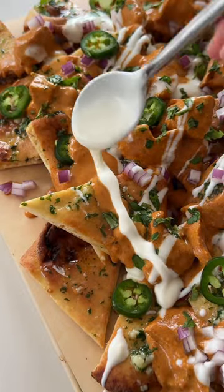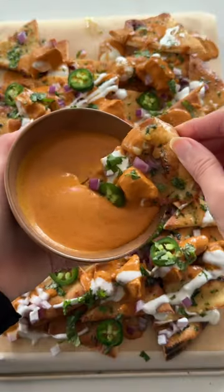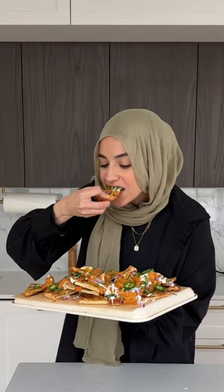Let me introduce you to butter chicken nachos. I had some leftover garlic naan butter chicken that I didn't know what to do with, so I repurposed it into these nachos and they turned out so good.